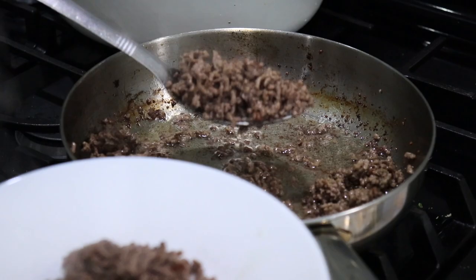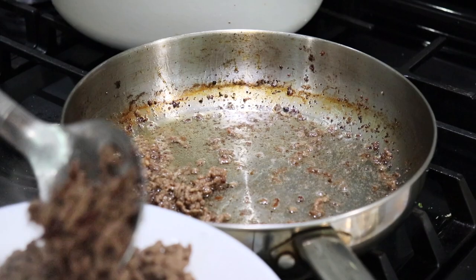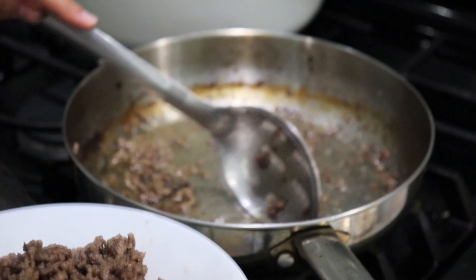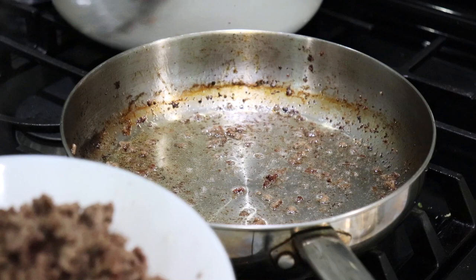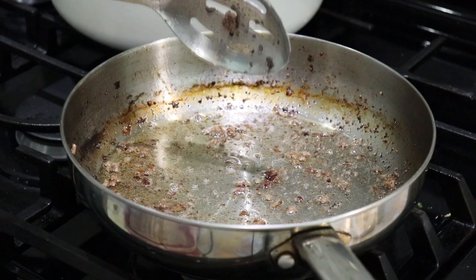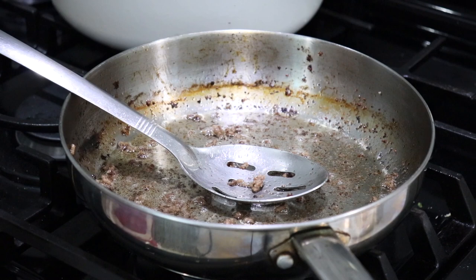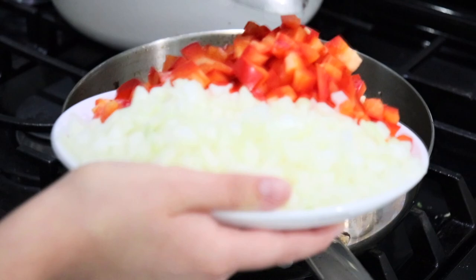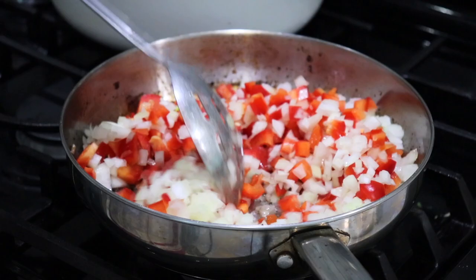Oh, it smells wonderful! I did season the meat with just a tiny bit of salt. I'm using a slotted spatula to remove the meat so I can leave behind some of that beautiful fat, because we're going to cook the peppers and onions in it. There's about a little more than a tablespoon of fat in the pan. All those brown bits on the bottom are going to be incredible flavor.